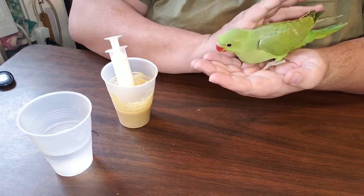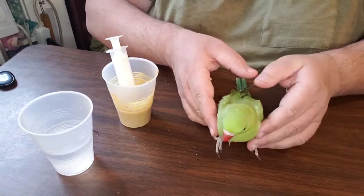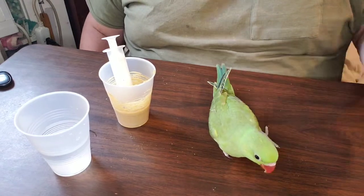This one's name is Willow. He'll be ready to go home probably in two or three more weeks, and he's going to go and live in Tennessee with our friends up there.